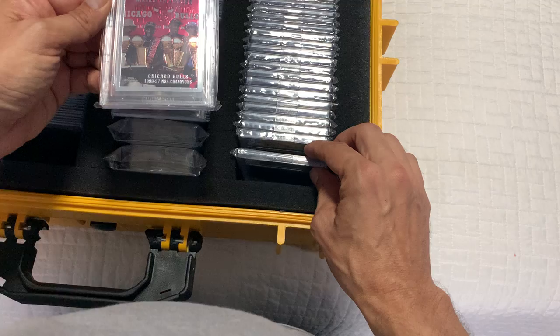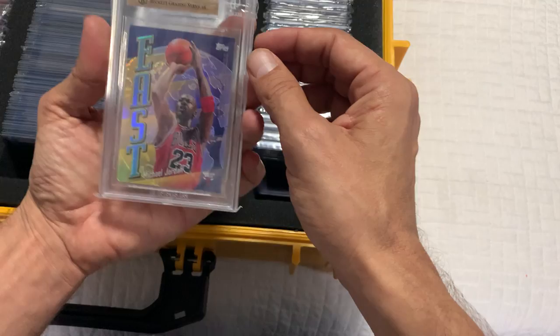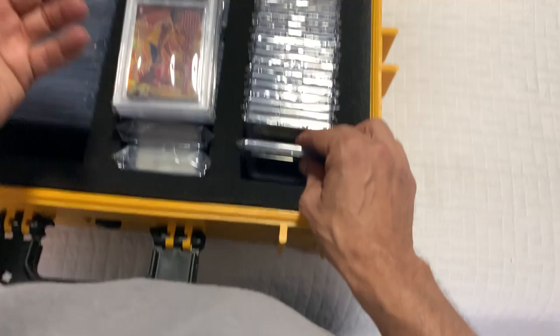This is a first-class die cut. This is from the iconic 96-97 Chicago Bulls — they destroyed it with their three-peat again. I've got a couple of those. This Kobe-Jordan East-West card — I have to get this re-slabbed because Kobe's on the front. So I think if I send this to Beckett, they'll re-slab it for me because it's slabbed backwards. As an error, it's an error card. I'm going to eventually send this in.